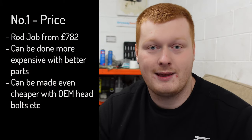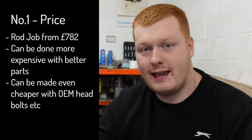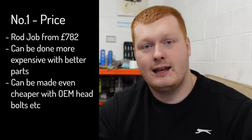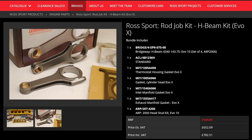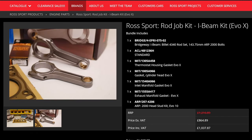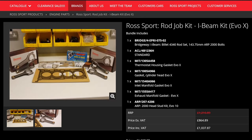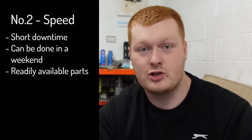The main advantage of a rod job is price — it's much cheaper than doing a full engine rebuild. Typically if you go on Rossport you can get rod job kits. I think they start at £800 for the H-Beam kit and about £1,200 for the I-Beam kit like I have. I actually bought the con rods a long time ago, but everything else on the kit I did buy from Rossport.